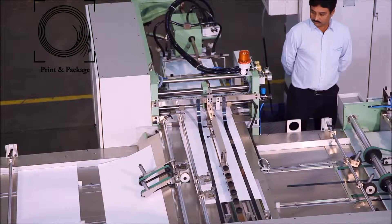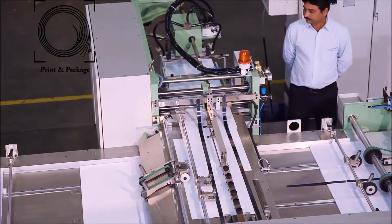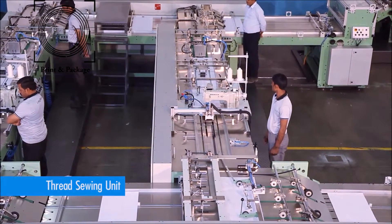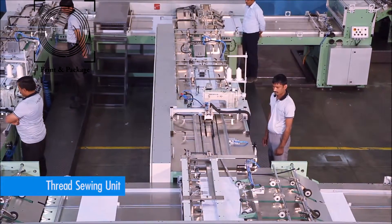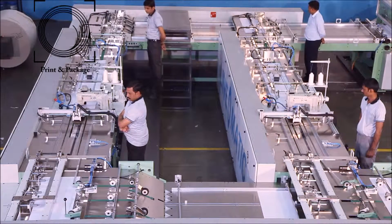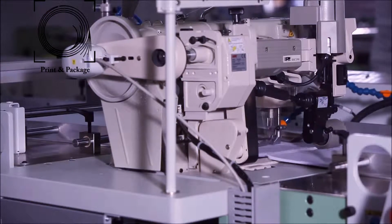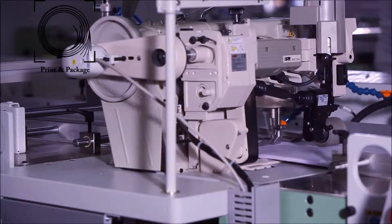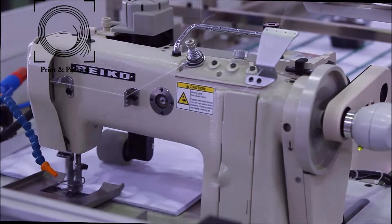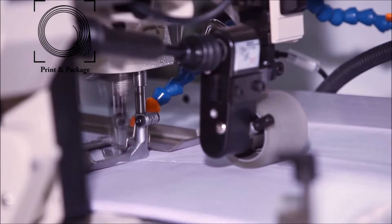The machine is provided with an index or title cover inserter that inserts pre-printed index or title covers automatically on every bunch. The complete book bunch then comes to the first thread sewing unit and then the second thread sewing unit one by one to get more production. The sewing head is provided with a puller mechanism to get consistent stitch length and an air cooling system to cool the needle during sewing operation.